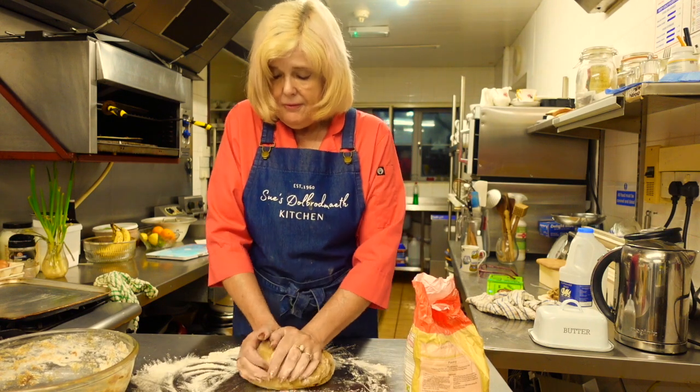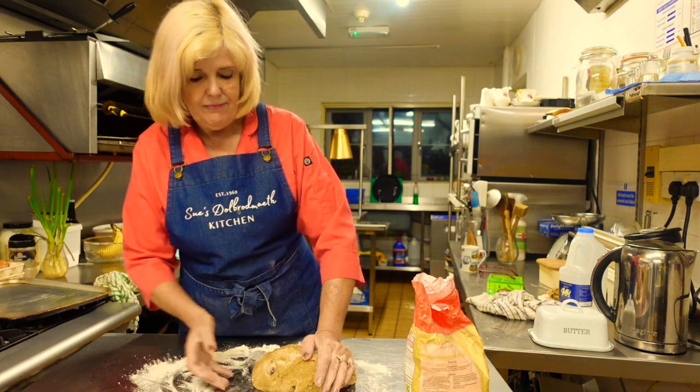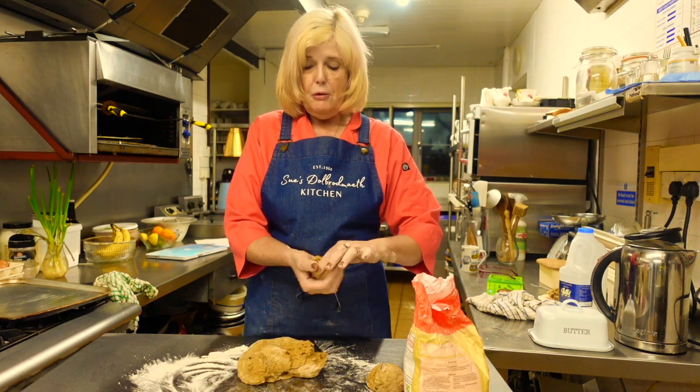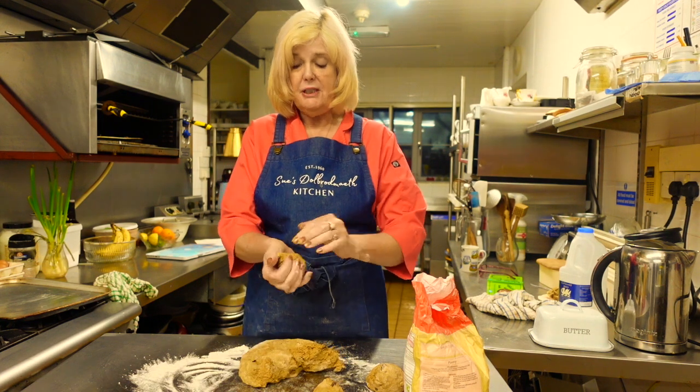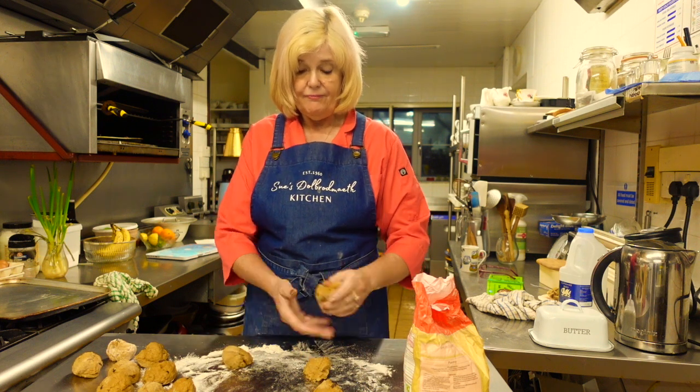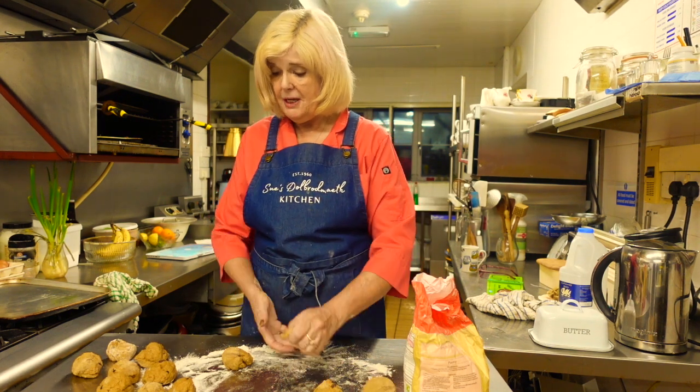We've knocked it back now. What we're going to do is break off sections and see how many we get - about that sort of size. They swell up remember, so you might not want them too big. I'm just breaking them off first and seeing how many we get. This one's a bit big, I need to break a bit off and equal them out.